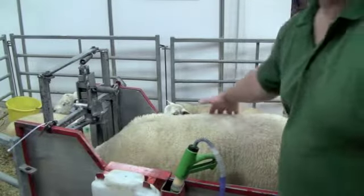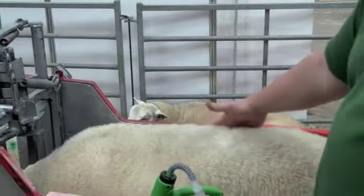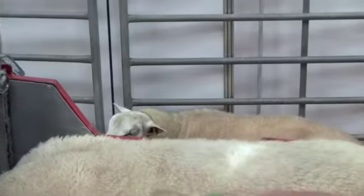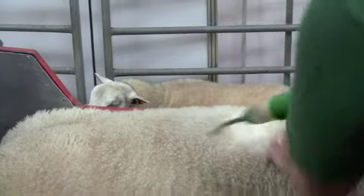Procedure-wise, we find the third lumbar vertebra on the lambs and then we part the wool there, so we're giving each lamb the same chance and we measure in the same place. In the parted wool we use a bit of liquid paraffin to get contact with the skin.